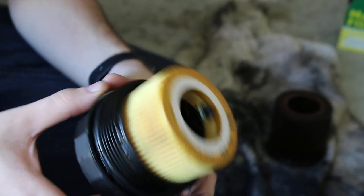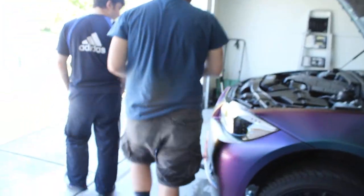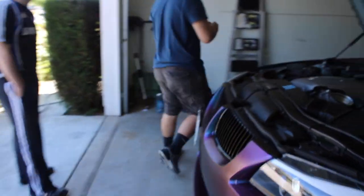Alright guys, so I think that's pretty much it for that step. This is a really important step - I'm not sure if you're supposed to do this for BMWs, but this is what you're supposed to do for any other normal vehicle. We've already come to realize that BMW is not a normal vehicle.